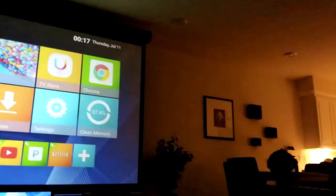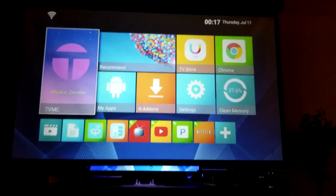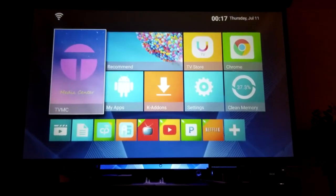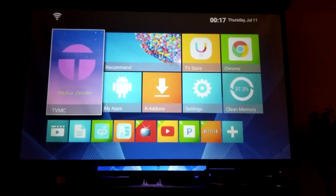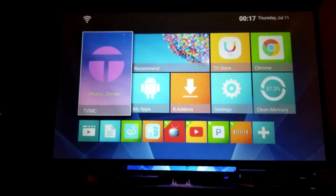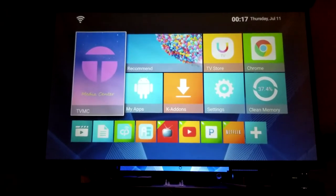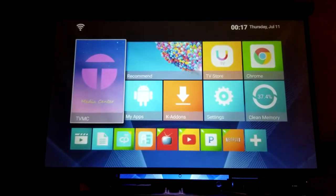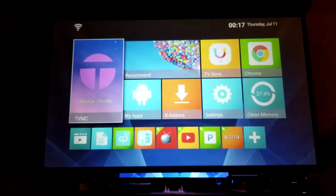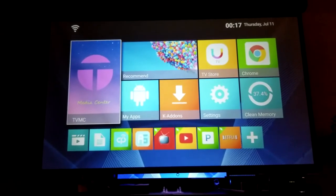We'll wait till nighttime and get some more shots. Here's the menu — it's not completely dark, I have a little ambient light on in my kitchen, but a little ambient light won't do much harm. Now it is dark and I'm very impressed with the crisp colors. I have my Android box hooked up to the projector — we are looking absolutely fantastic.